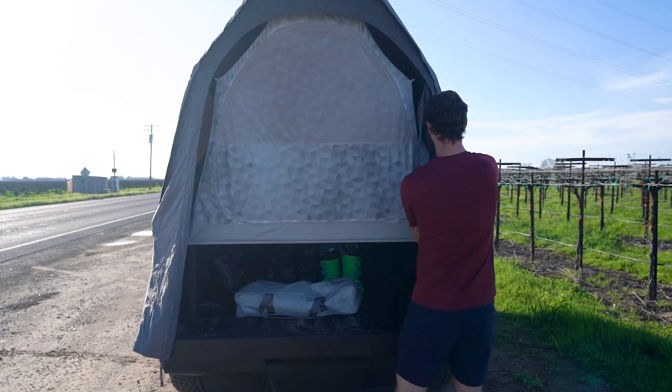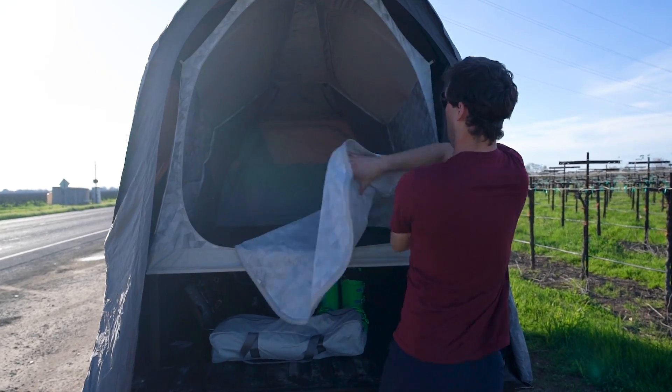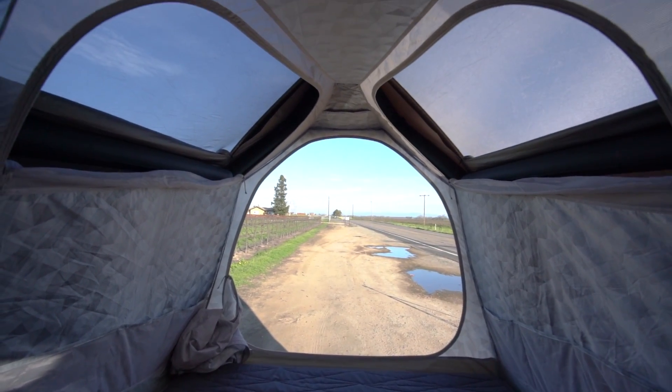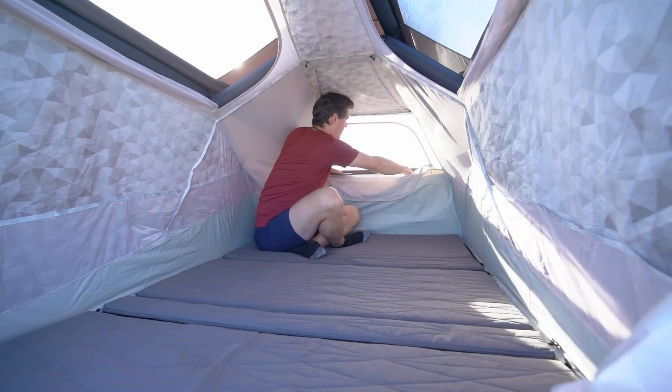The base camp consists of two layers: an external waterproof layer and an internal pocketed layer. This adds warmth, breathability, and privacy. There's loads of storage — pockets line the sides and ceiling, and there are three window and screen combinations: two on the top sides and one facing out the front.